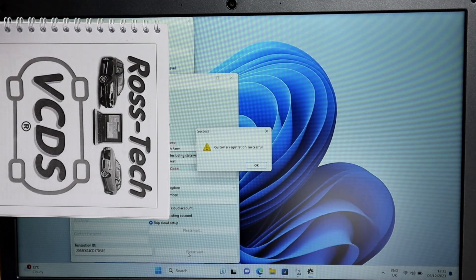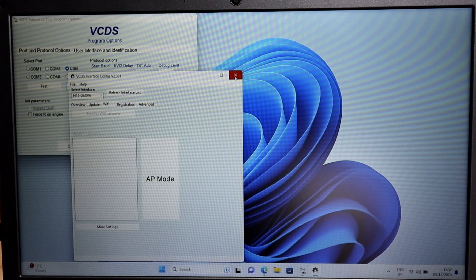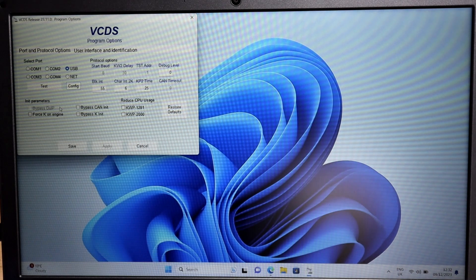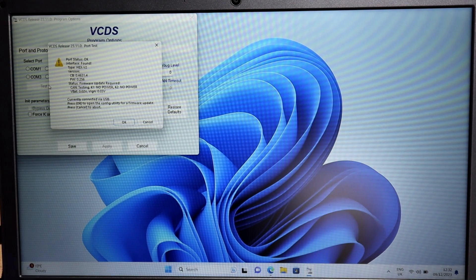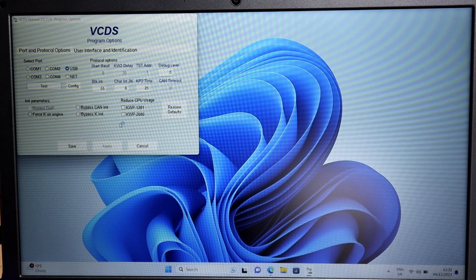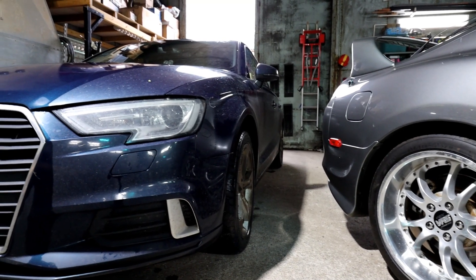I've copied the code from the email and pressed 'Finalize Registration'. As you can see, 'Customer utilization is successful'. If you want you can go to updates and check, but we've done that already. Going back and doing the test again with the tool plugged in, it comes up as found and everything's installed - it shows 'Status: Firmware update required'. Press OK and you can do that firmware update after the test. Save it and it should be ready to use.